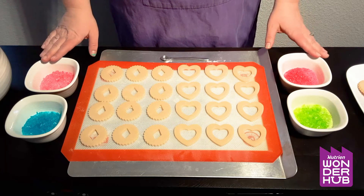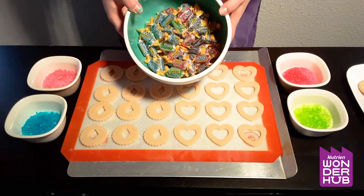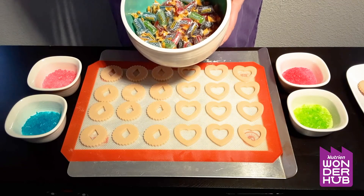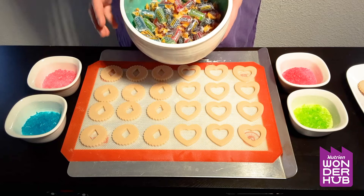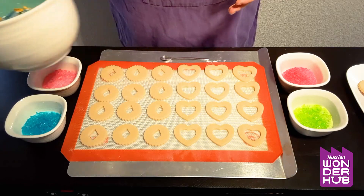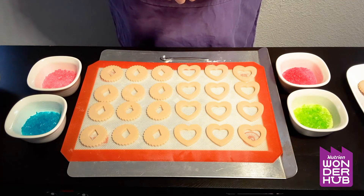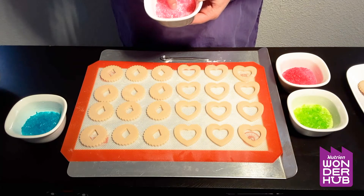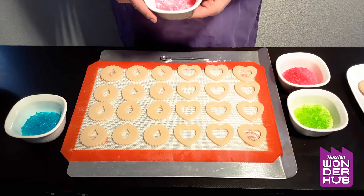For our stained glass you can see I have four containers here of different colored candy. I'm using Jolly Ranchers — these are hard candies. You can use any kind of hard candy that will break up and is made of sugar. Lifesavers are really good but I really like the Jolly Ranchers; my favorites are the blue raspberry. What you'll do with the Jolly Ranchers is put them into a bag, or if you have a mortar and pestle you can do that as well, and just crunch up your candies so that they're in little bits just to make them a little bit smaller so they can fit inside of our cookies.